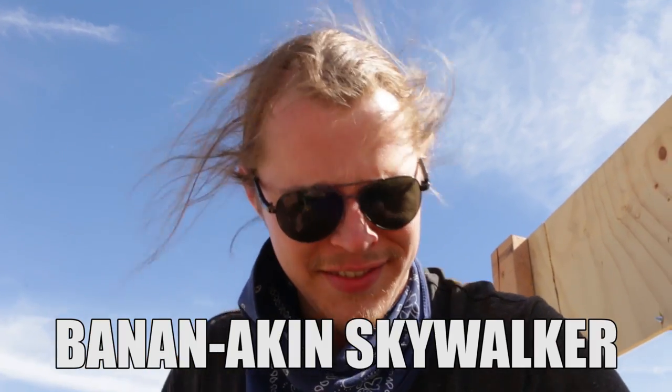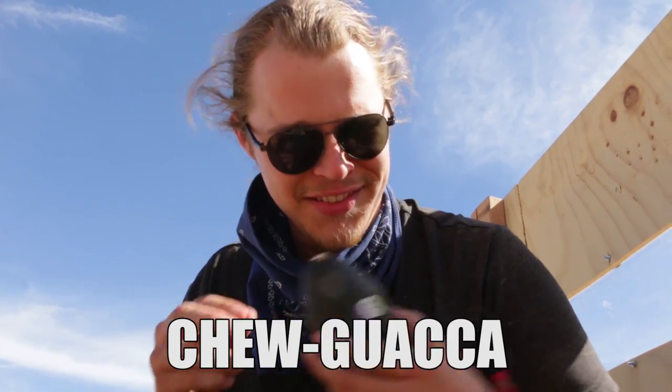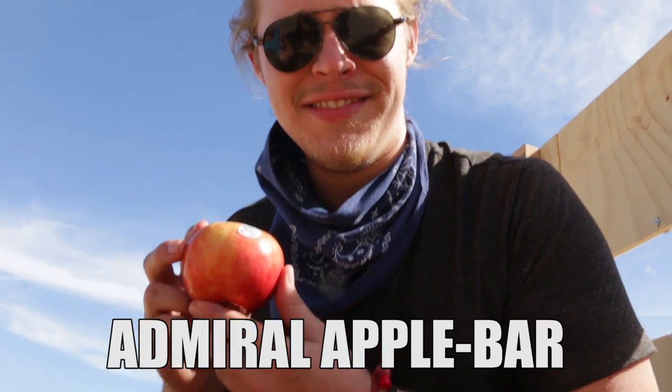I have predictions, but we'll never know until we do it, so let's get launching. We have Griffin, the editor who edits all my videos, to introduce what we'll be launching out of what was Fry-Lo Wren. Bananakin Skywalker. Chew-guacca. And Admiral Applebar. It's a trap!